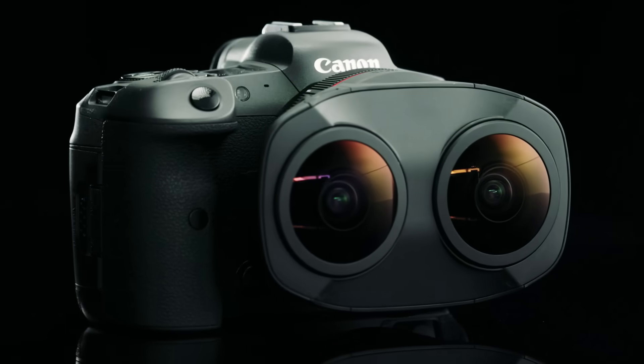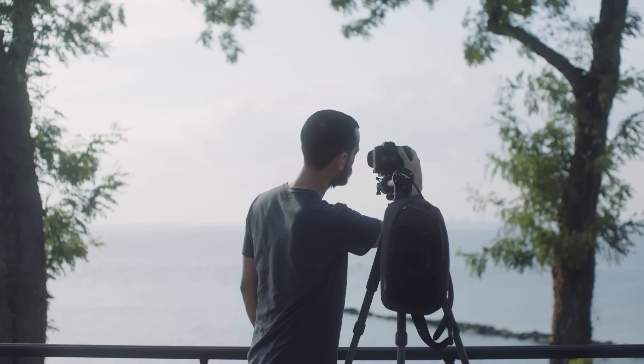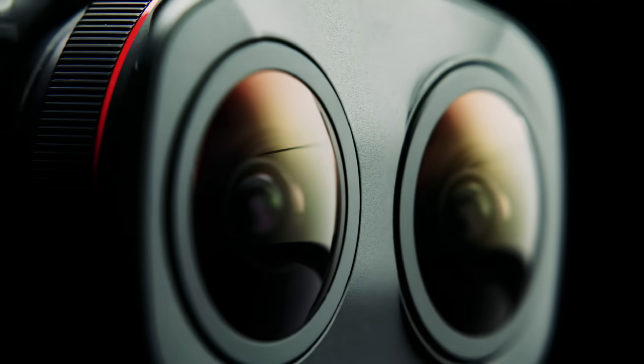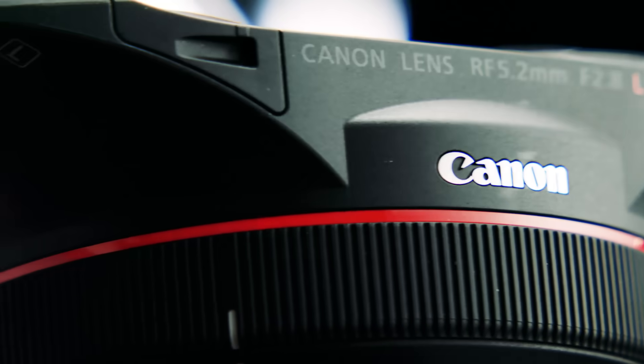With this new lens, you can transform life's incredible moments into amazing immersive visual stories. From experienced professionals to newcomers who are ready to tell their first story in virtual reality, the RF 5.2mm F2.8L Dual Fisheye is a powerful solution for the next generation of immersive content creators.